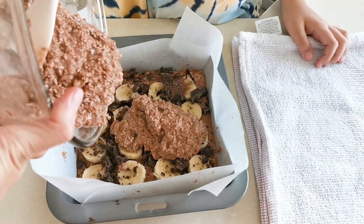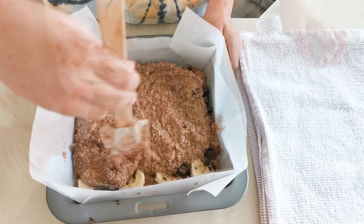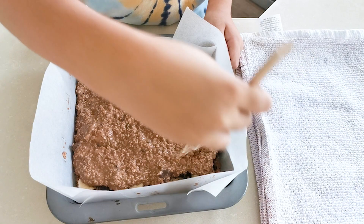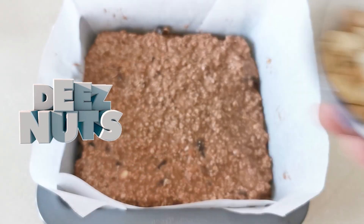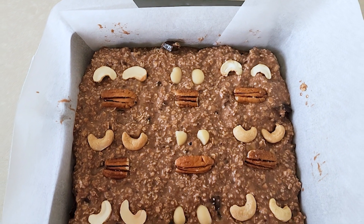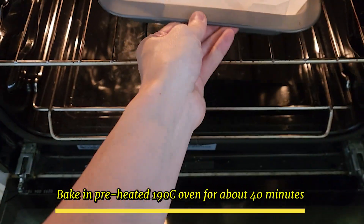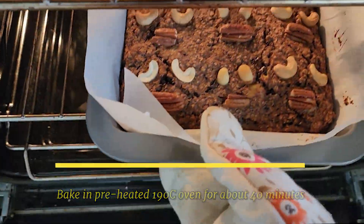Tip the rest of the mixture in and smooth out the surface. We thought it looked a bit boring, so we decided to put some monster faces on top using nuts — they look pretty ugly but cute at the same time! Bake for about 40 minutes.